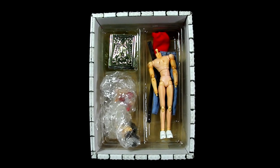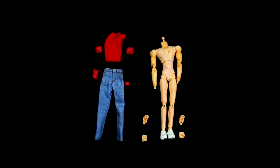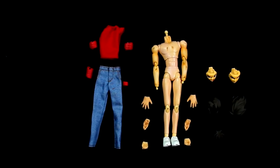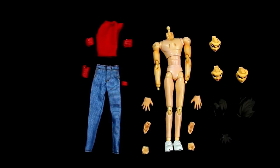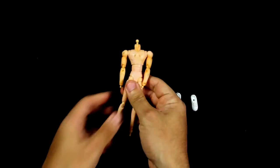Once we open the box we'll discover Seiya's naked and mutilated corpse. In the contents inside we have the clothes, three pairs of hands, and four face expressions.